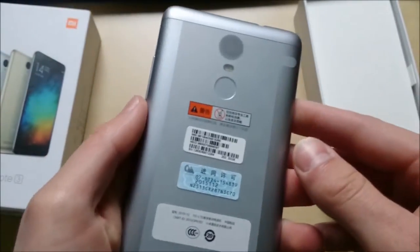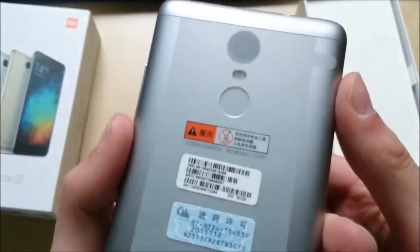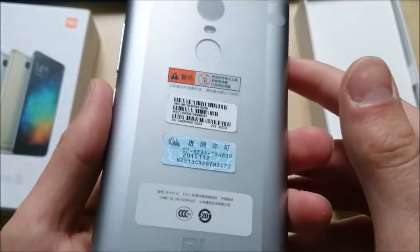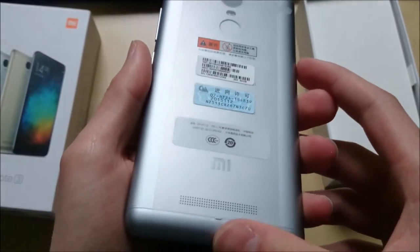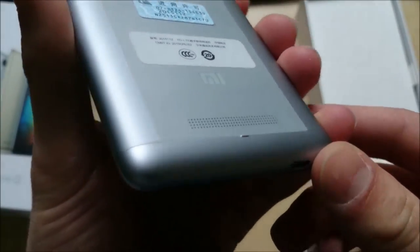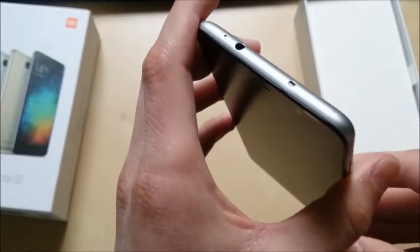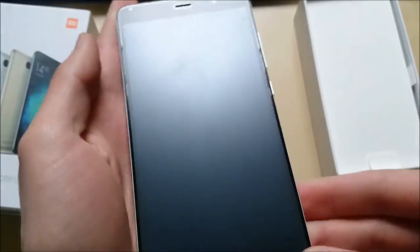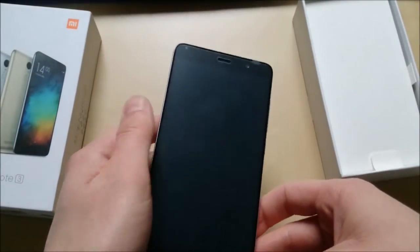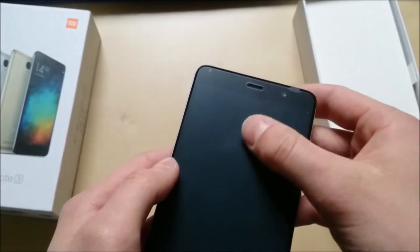Now to the back. We do have the fingerprint scanner here, as well as the 16 megapixel camera, which also comes with a dual tone LED flash. And we can see the only speaker here, which is a mono speaker. On the front we can see the 5.5 inch display with Full HD resolution, and I think that's a 5 megapixel camera on the front.